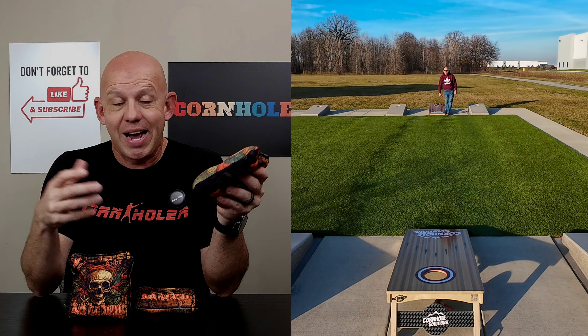Exact same material combination as you'll find on the Black Sheep Costello, which if you saw that review of mine, I absolutely loved that bag. This bag plays just like that. In fact, there's one slight change in the fill that I think Black Flag did here, which is a slight improvement. It makes this bag just ever so slightly better than the Costello to me, and I'll get into that in just a moment.